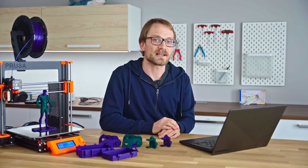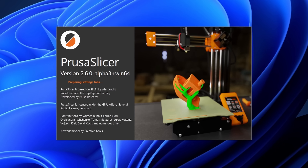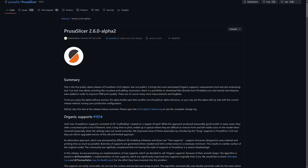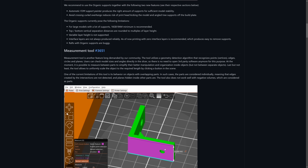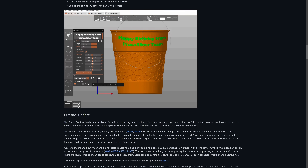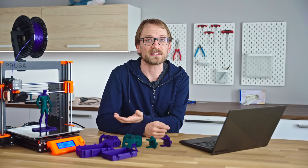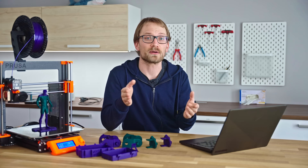It's a new year, it's a new PrusaSlicer release. This one is 2.6 Alpha 3 at the time of recording this video, and it brings with it some features that each on their own are just nice, but when you put them all together, it makes for an overall well-improved package. Of course, this isn't just for the Prusa machines — you can use PrusaSlicer, despite the name, with any 3D printer that speaks G-code.